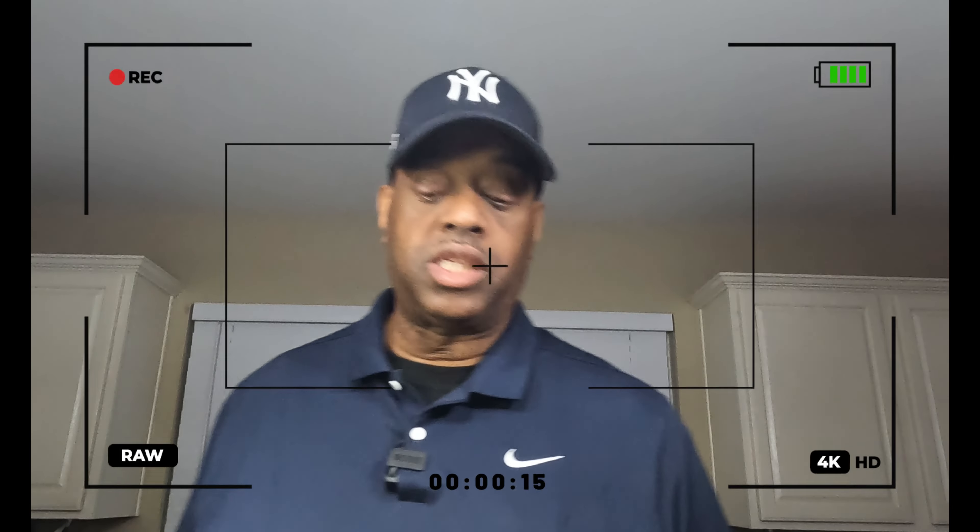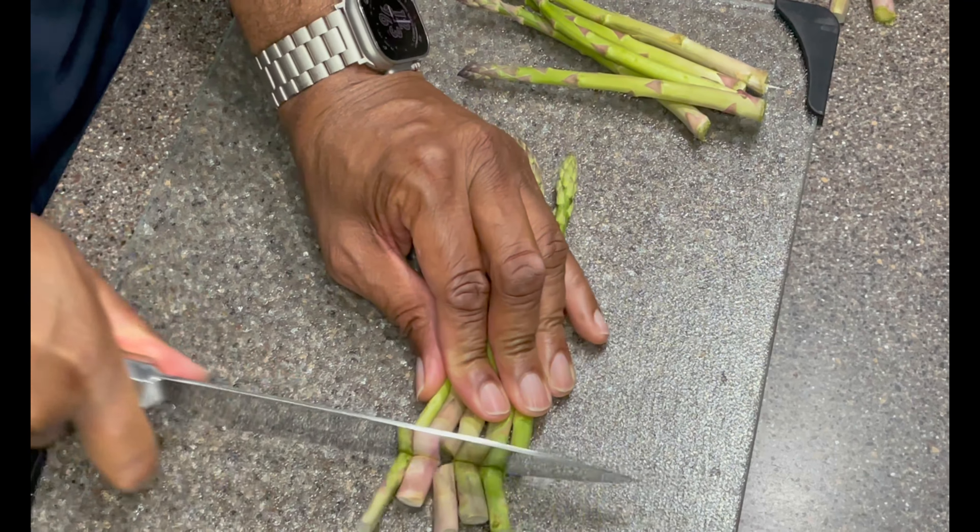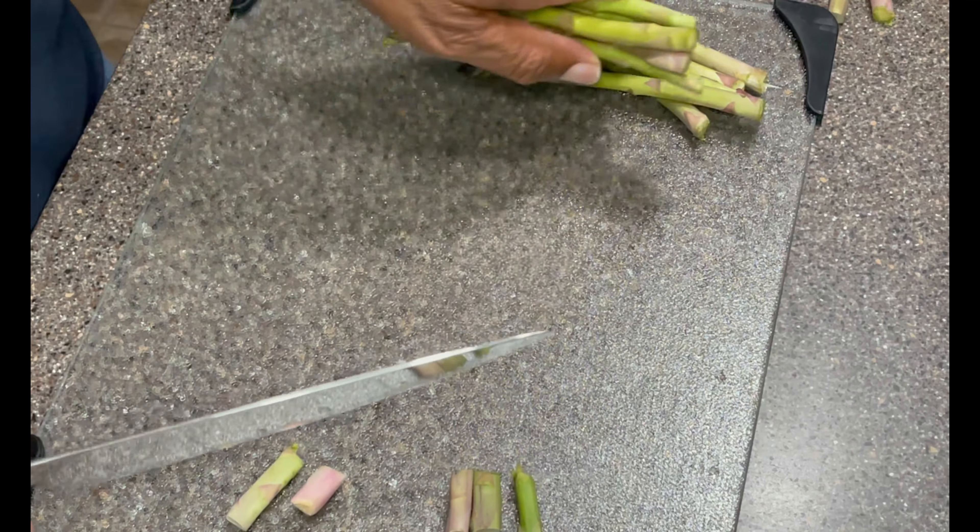Now for the asparagus. Always remember to sharpen your knife — I need to resharpen mine, but things happen. Just always remember to sharpen every time you're cutting something. All right, now we're moving on to the next part.